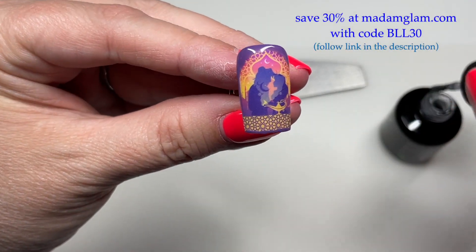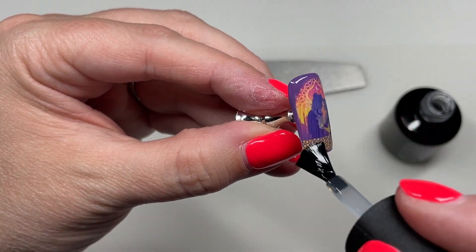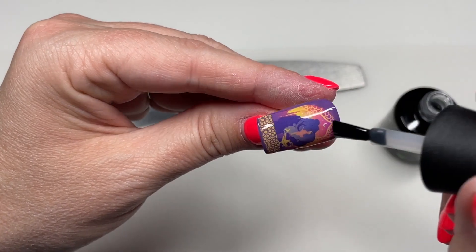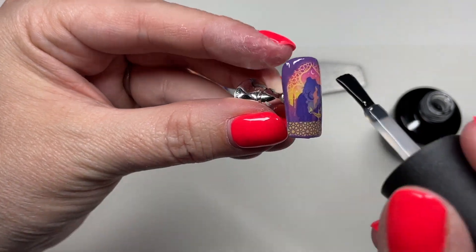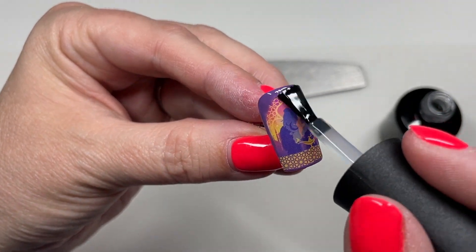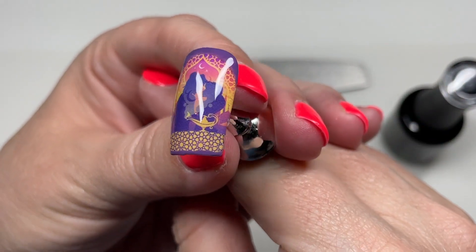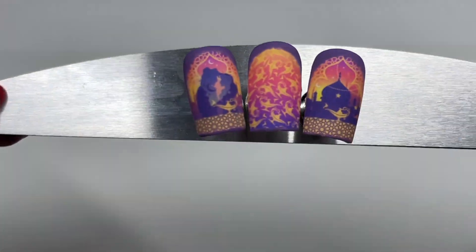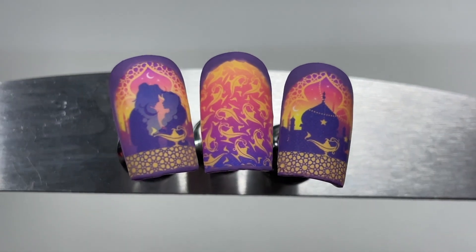Now I'm going in with some velvet matte top coat from Madame Glam. By the way, I have discount codes for literally every company featured in this video — with the exception of What's Up Nails — so make sure you follow the links and check my description box where I have all my discount codes listed. Here's what it would look like if I just left it glossy — it's okay, it's fine, but that was not the look I was going for.